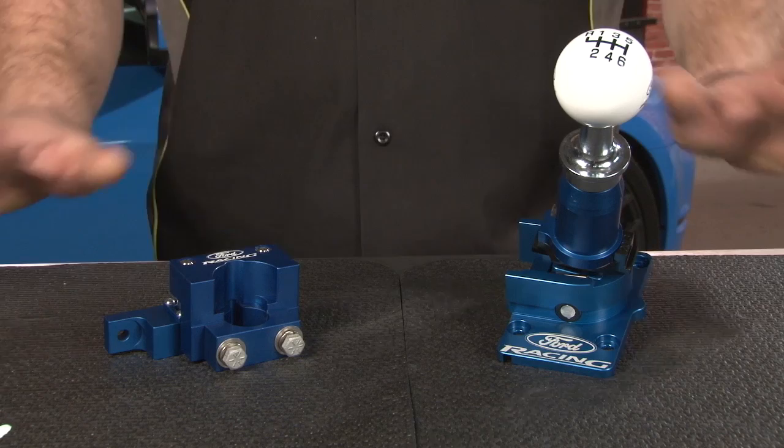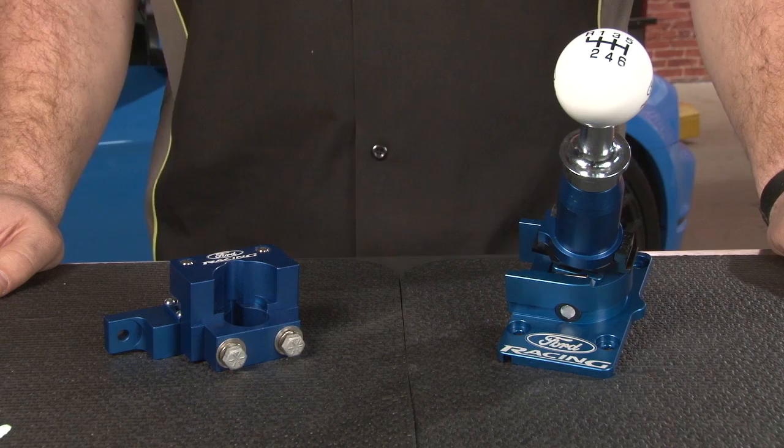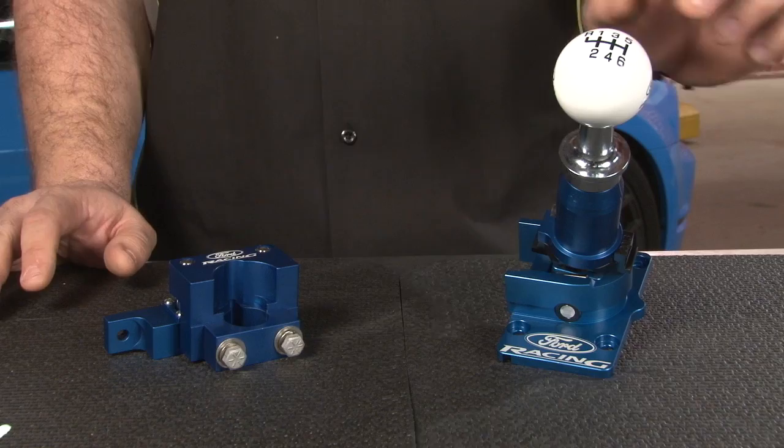The Ford Racing shifter is made in the USA and is going to fit your 2011 and up Mustang GT with the MT82 6-speed transmission. It includes the bracket, the shifter assembly, as well as the white Ford Racing ball. It's going to install using mostly stock hardware.